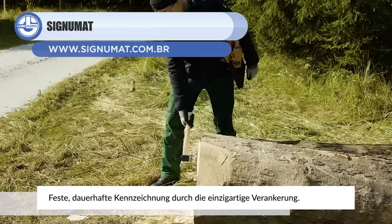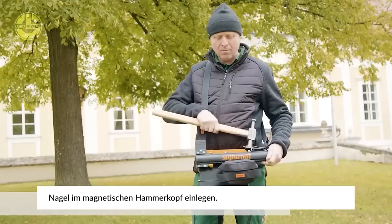Next, we have the Signomat Tag Kit. This device was designed specifically for timber dealers, making it simple to affix timber tags. These tags are used for the identification of wood.